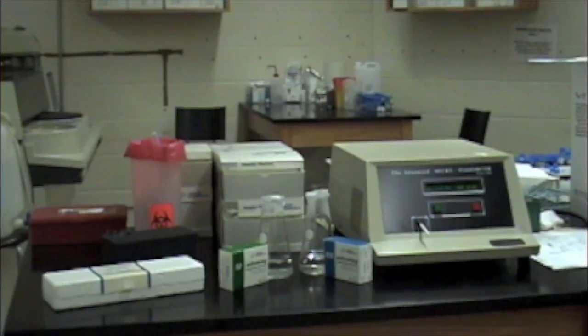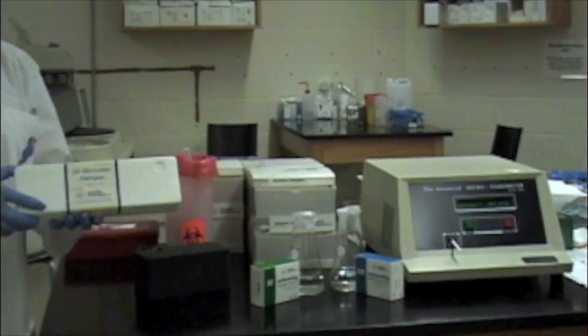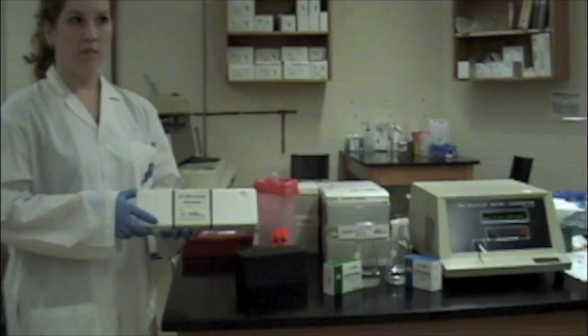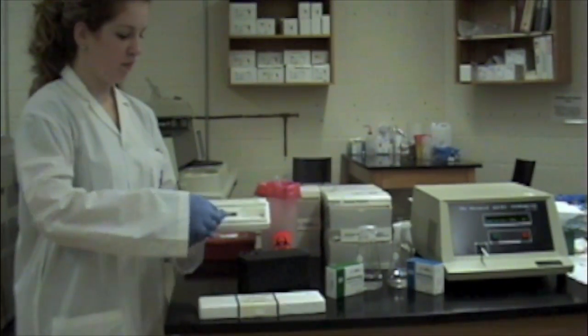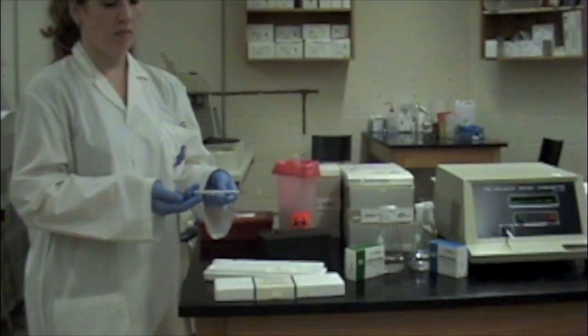Prior to beginning testing, it is necessary to ensure that all of the reagents and equipment that are needed are available. For the analysis of osmolality on whole blood, serum or plasma, the following equipment is needed: a 20 microliter sampler,